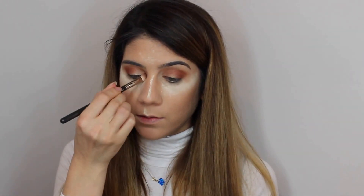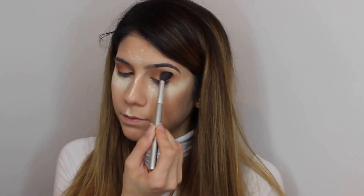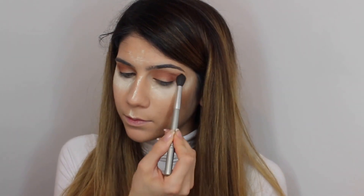And I will bring it in to the front. Then I will take a clean brush and blend everything. I will take my Real Techniques contour brush and blend everything.